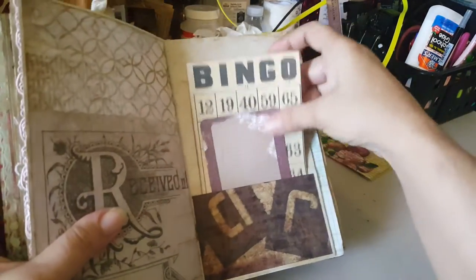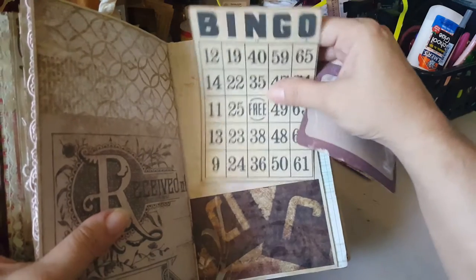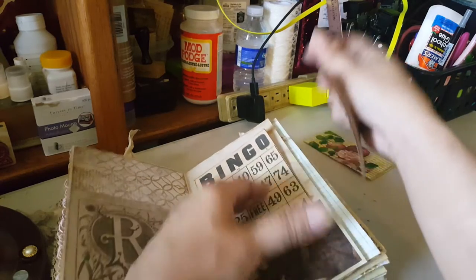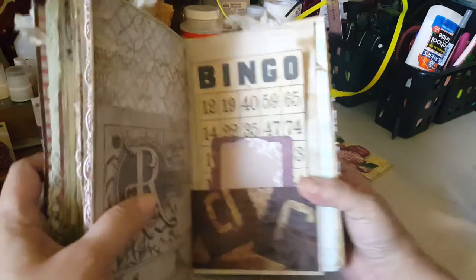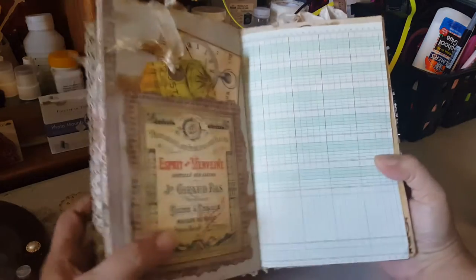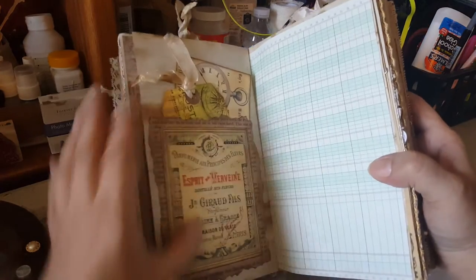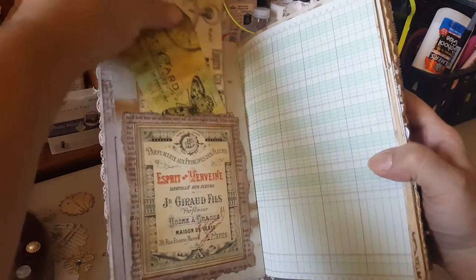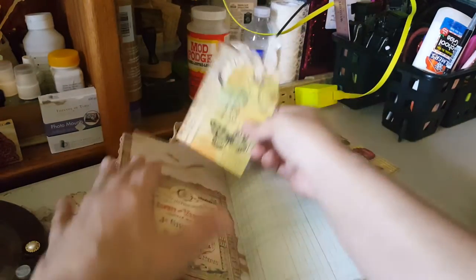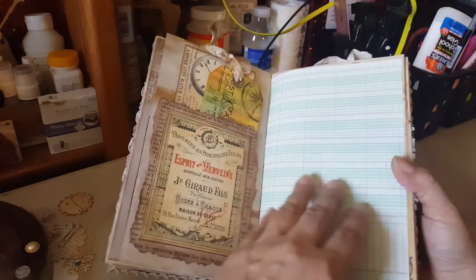Here's this one — Graphic 45. This piece is actually from another paper collection, this is from Bo Bunny, and this is from Tsunami Rose — the first time I purchased from Tsunami Rose and I loved it, got a lot of fun cool stuff. I'll be purchasing more from her. I got five ephemera kits. Here's another pocket, and here's one of my stamps that I made — also from Tsunami Rose.